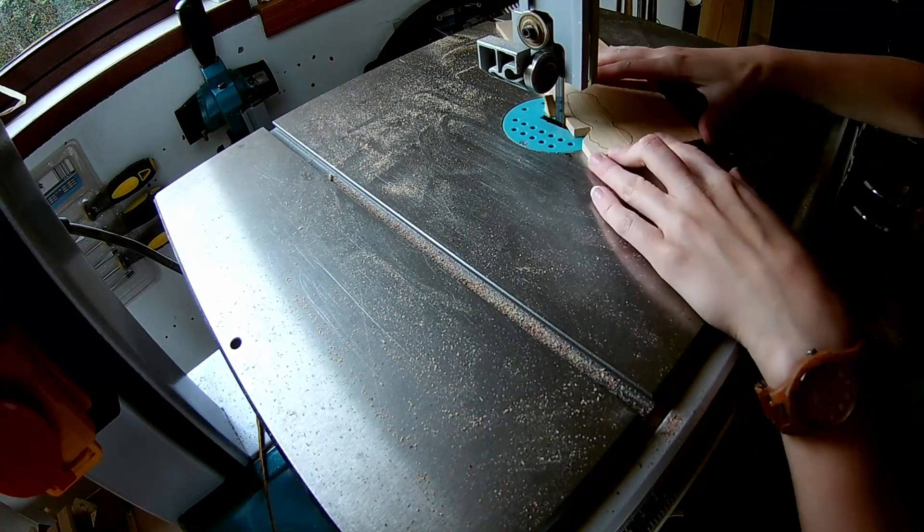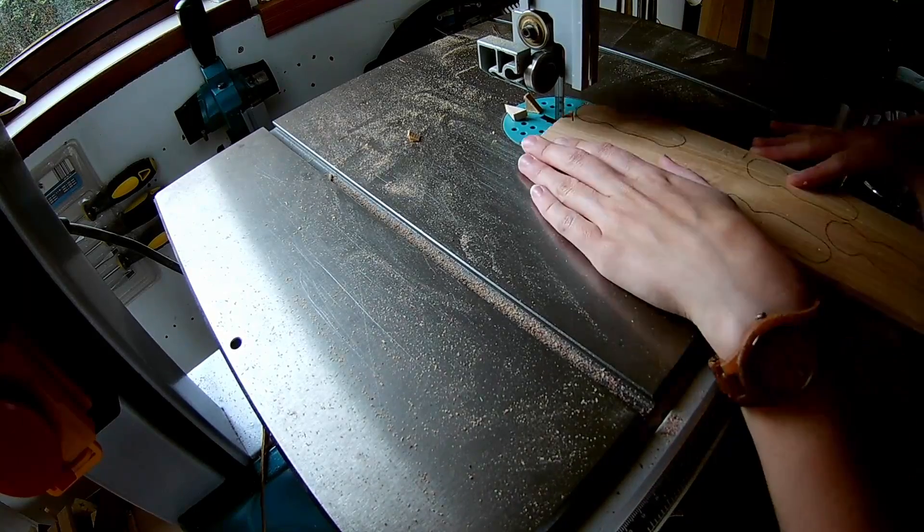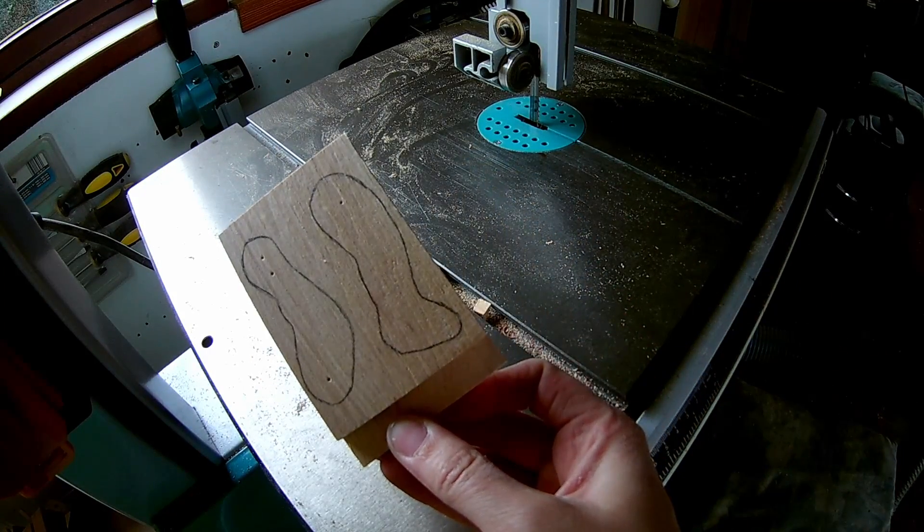Cut out all the shapes on the bandsaw. I'm using 7mm thick wood for the acrobat. Use double-sided tape to cut out the arms and legs at the same time.